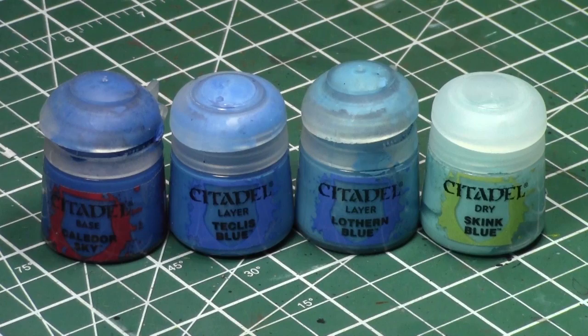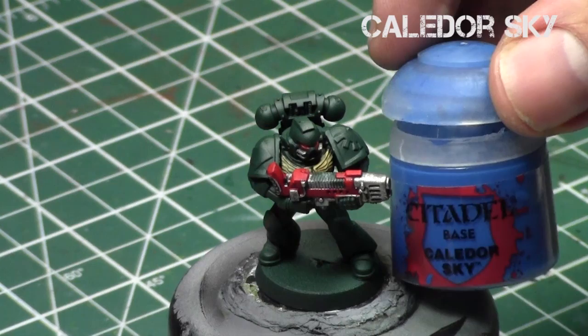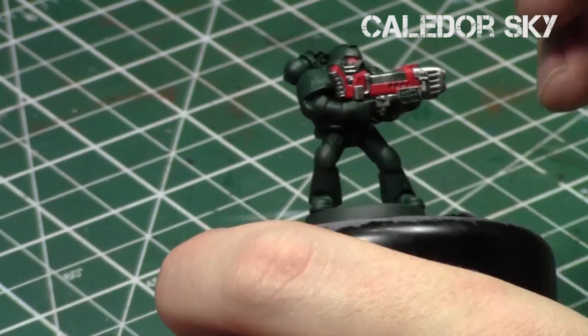Today we're using four paints — four different blues: Kalidor Sky, Teclis Blue, and Lothern Blue, which are a triad of colors from the Citadel range, and Skink Blue, which is a very bright blue, almost white it's so bright, airbrushed or dry brushed on. So we'll start off with Kalidor Sky.